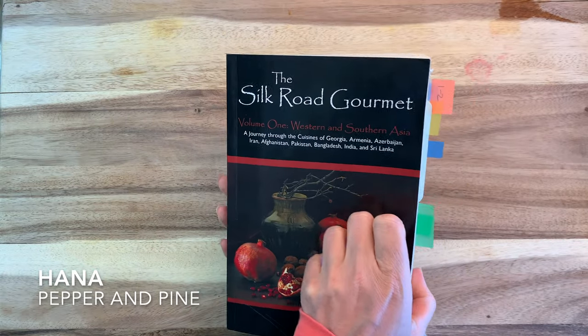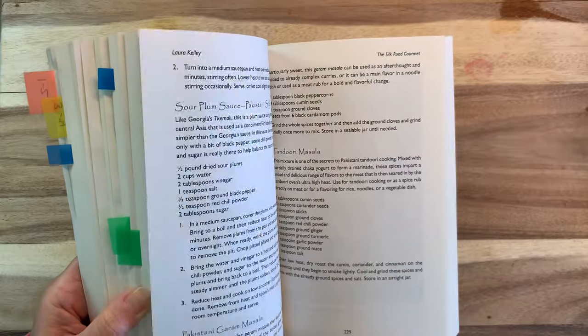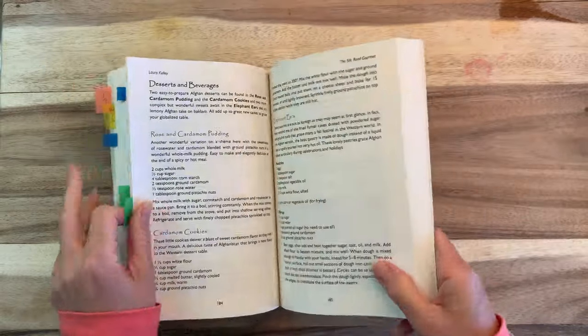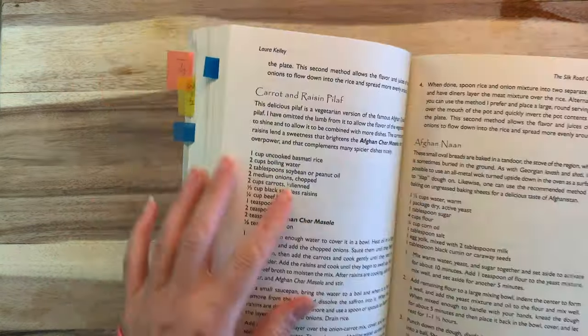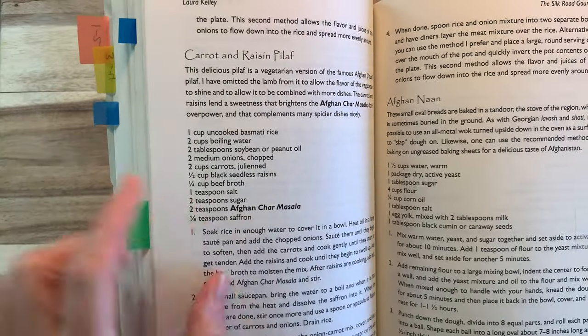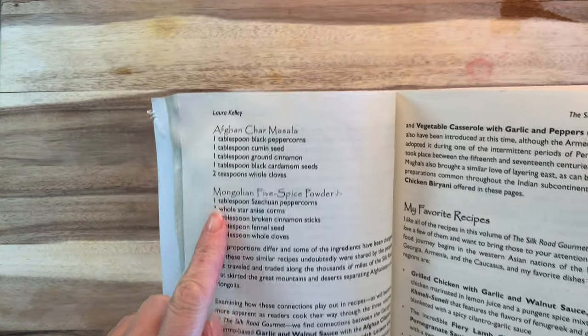Hi everybody, my name is Hannah and this is Pepper and Pine. I have a recipe to share with you today. We are getting a ton of inspiration from this book called The Silk Road Gourmet. We're using it as inspiration for recipes that go along with our Silk Road unit study for our homeschool. Today we're going to be making carrot and rice pilaf, which also includes the Afghan char masala, and I'm going to be making that as well to go in the rice.